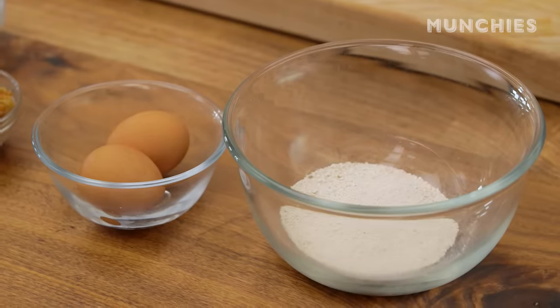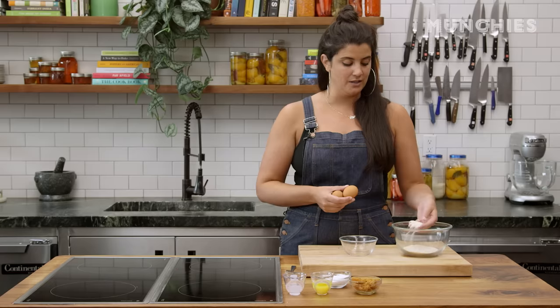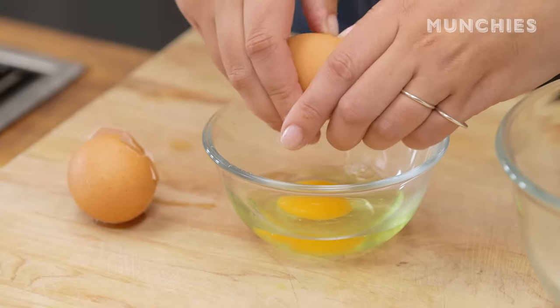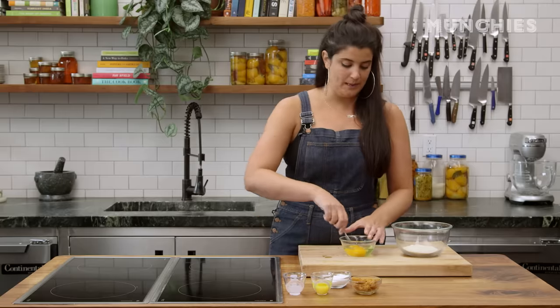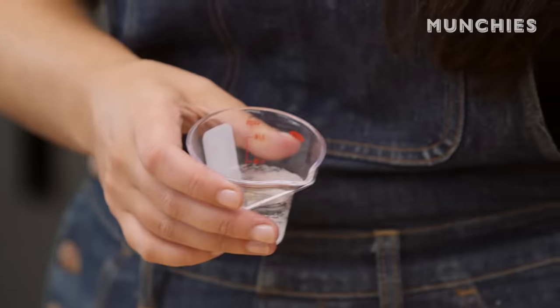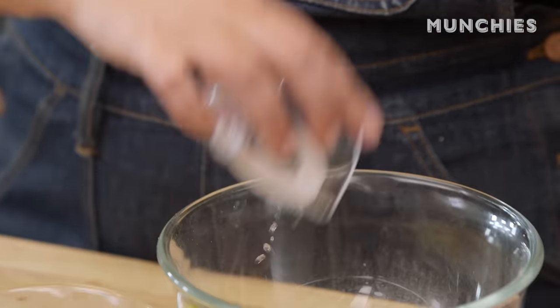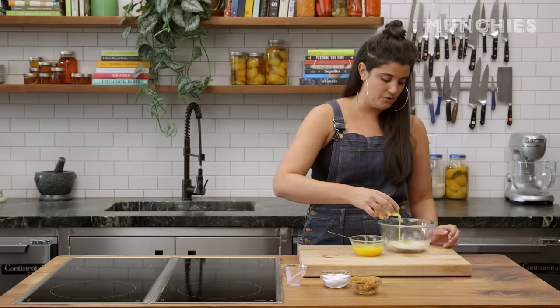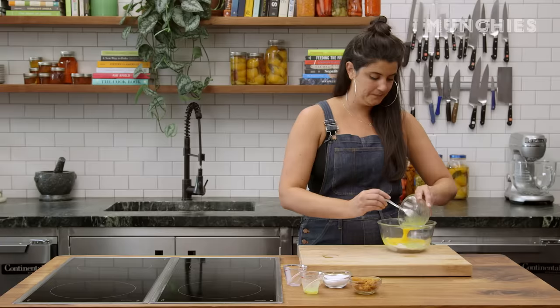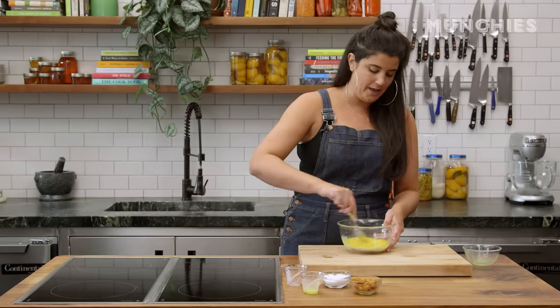We've got half a cup of matzo meal here. If you can't find matzo meal, you can just find regular matzo and pulse it in your food processor until it's like a fine cracker powder like this. We've got two eggs — we're gonna beat them up a little bit. This is two tablespoons of seltzer water, which is just the way I was taught — it's supposed to make them lighter and airier. So we're gonna add two tablespoons of this schmaltz and our eggs, a half a teaspoon of kosher salt, and then you just whisk it all up.